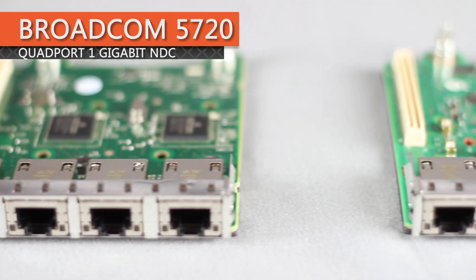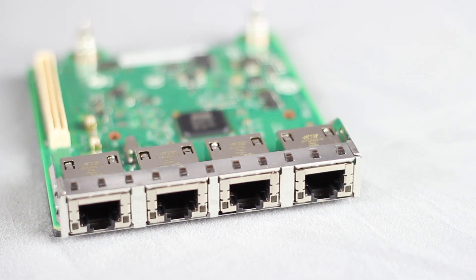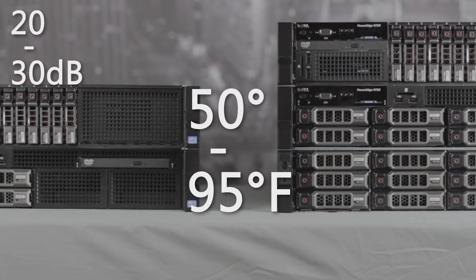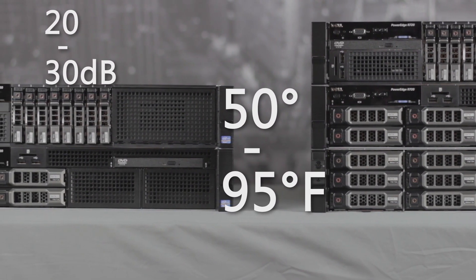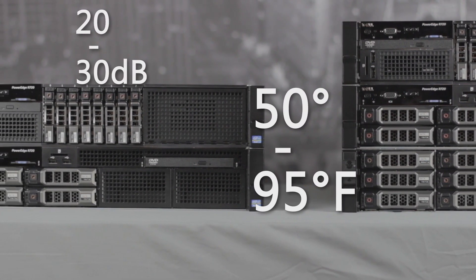For onboard NICs, the R720 can utilize a range of network daughter cards. We have the Broadcom 5720 quad port 1 gigabit NDC installed. A mid-range R720 will operate with good performance and acoustics in a temperature range of 50 to 95 degrees Fahrenheit, and make about 20 to 30 decibels of noise.